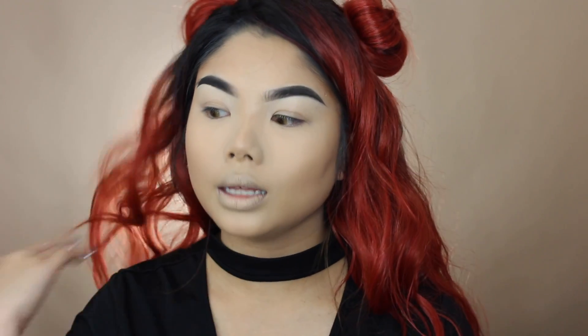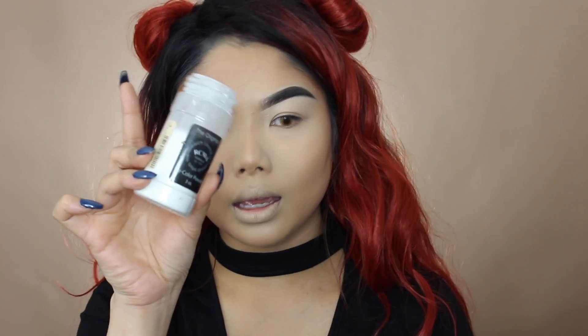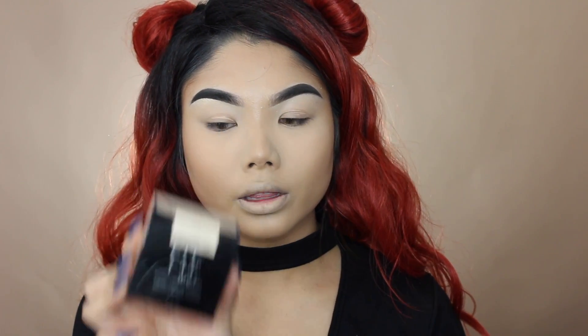Sorry guys, my camera cut off — I have no idea when, but the last thing I did was just set my face. I used the RCMA No Color Powder to set my under eyes. Moving on, I'm going in with the Maybelline Fit Me loose face powder in the shade 10 Fair Light to set the rest of my face. I'm using a little sponge — I dip it into the powder, tap it on my hand to remove any excess, and then set my face with it.